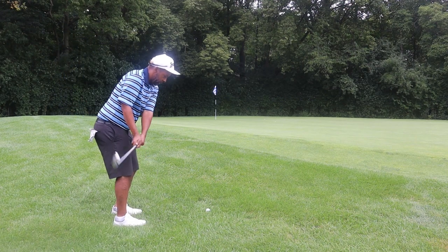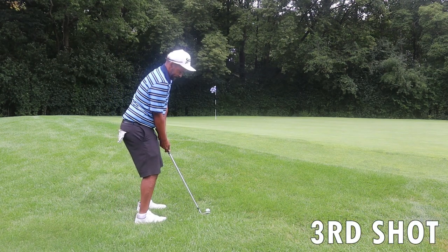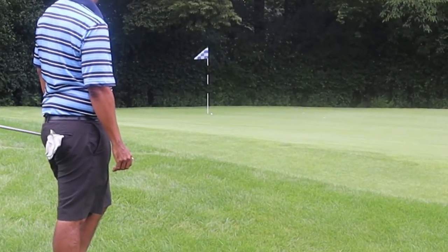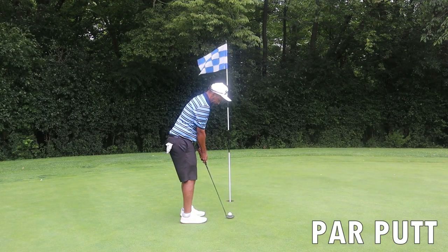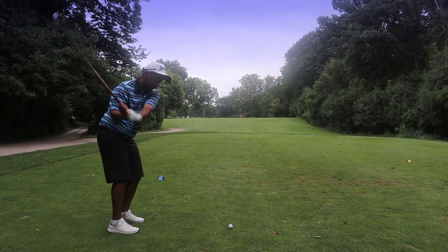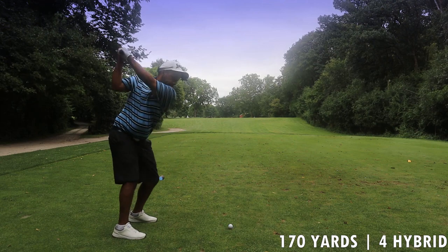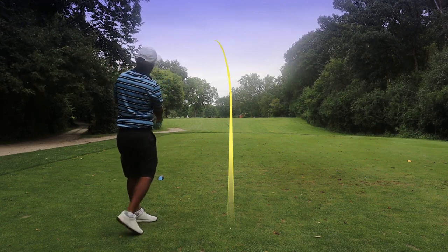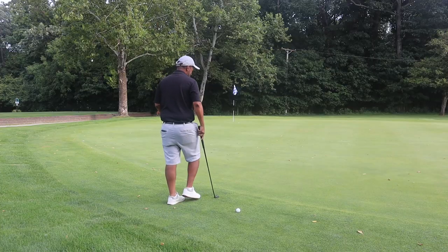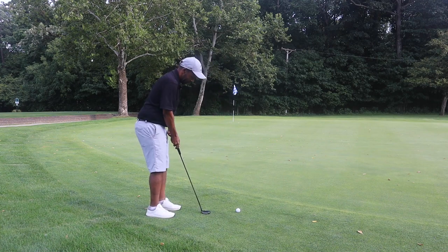Coming out of this rough - rough kind of caught it a little bit there. The lie is not too bad, so I'll hit a pitching wedge and try to land it on the green and let it roll to the hole. So we've got 170 with a hurting wind. I'm just going to hit the club I would normally hit just to see what happens - this is a four hybrid. And a hook to the left of the green, maybe short. This is actually a day later - I kind of got swamped out and had nowhere to go so I couldn't film.